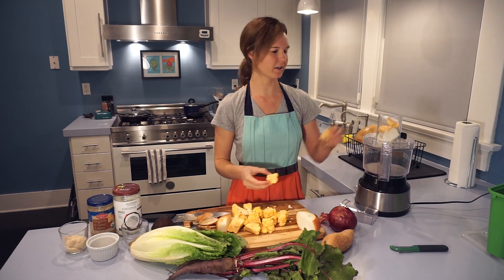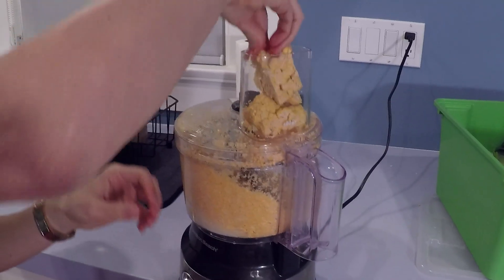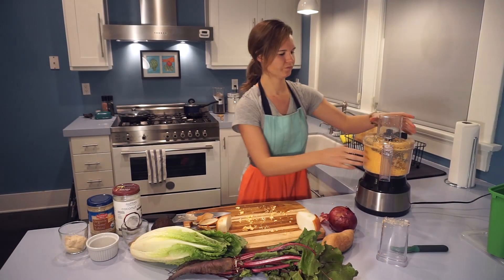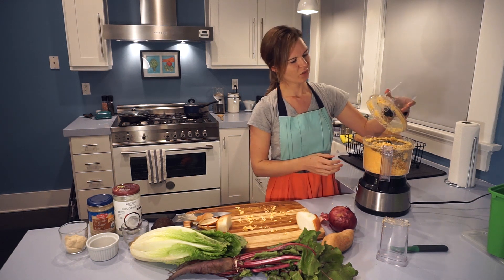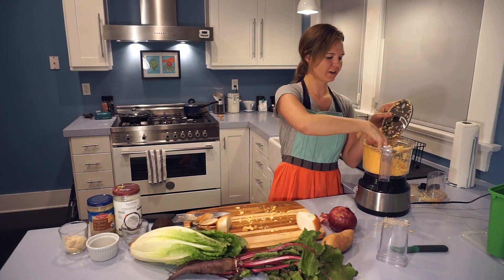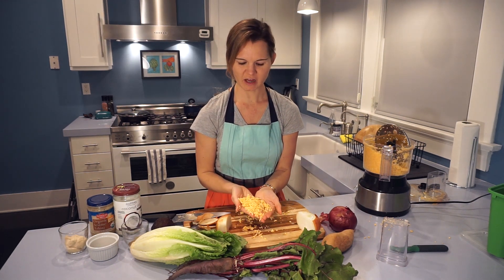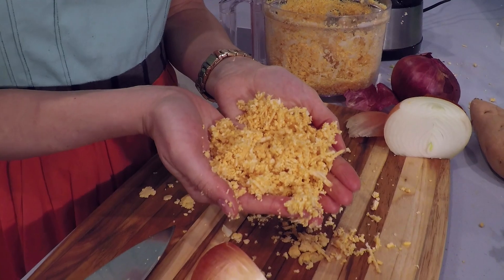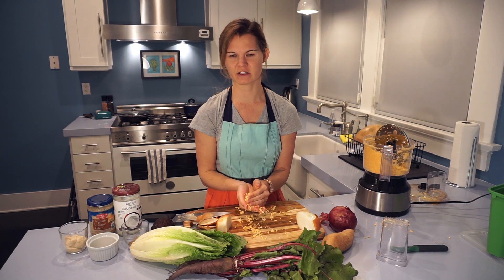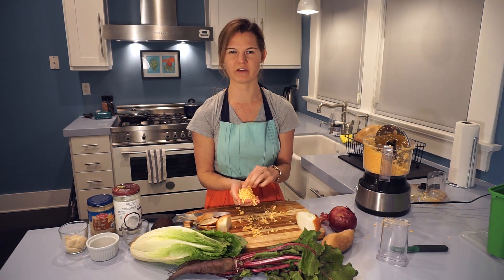When we say we're ricing the cauliflower, essentially we're just grating it. Now you can see we have our cauliflower riced — it's made into nice fine granules, very similar in shape and size to rice. It's a little messy but fun to play with. We're going to take this and steam it just to get it soft and tender, about five to ten minutes, until it's no longer al dente.